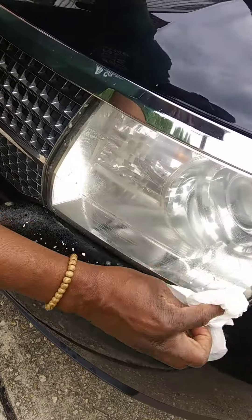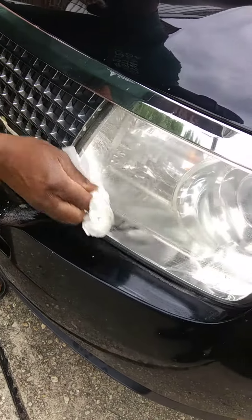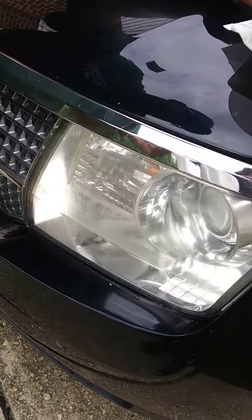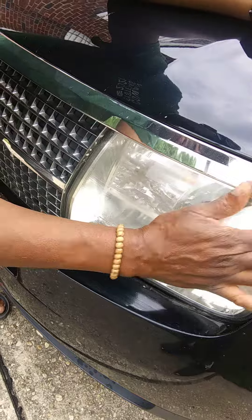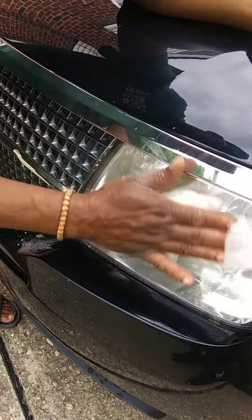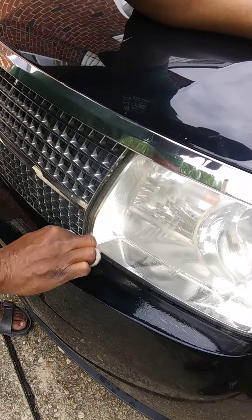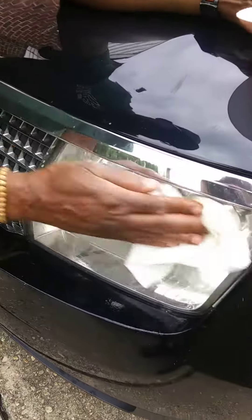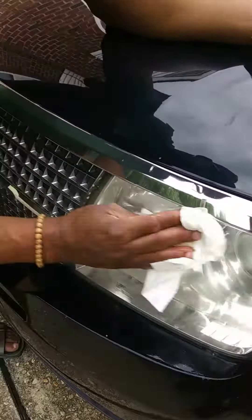Then take a towel and wipe it off — we're going to wipe it off with a wet white towel. And as you can see, it took all that off. Then we'll hit it with another dry towel.